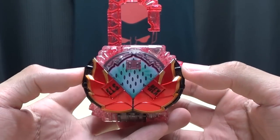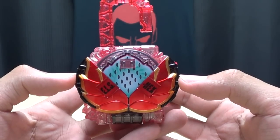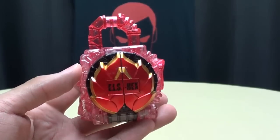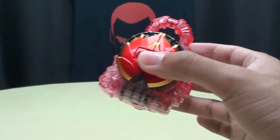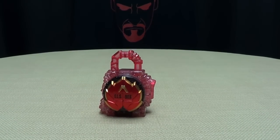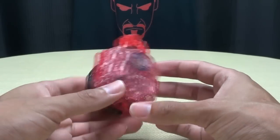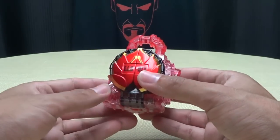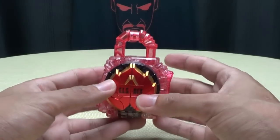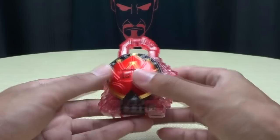So there you have it — the Dragon Fruit Energy Lock Seed. Very cool. I love lock seeds. No ifs, ands, or buts about it — if you've been watching this channel for any amount of time, you know I love these things. It's a gimmick that, for me, will never get old. I'm sure it's gotten old for a lot of people, but as for me, I love lock seeds. Give me more, I'll buy them all.